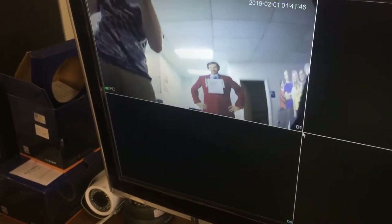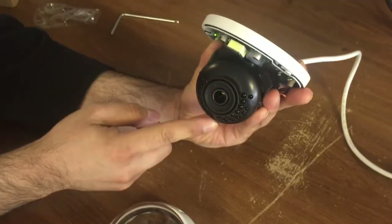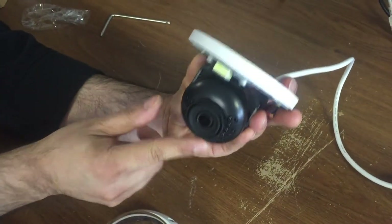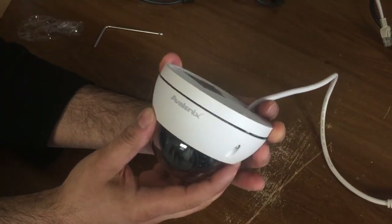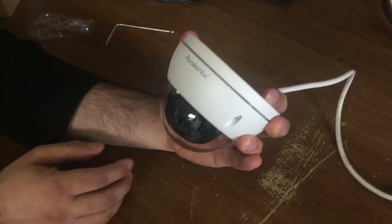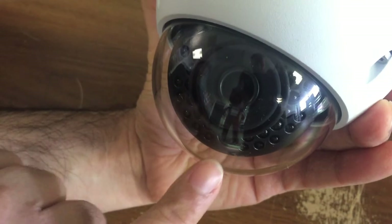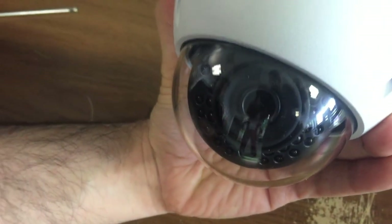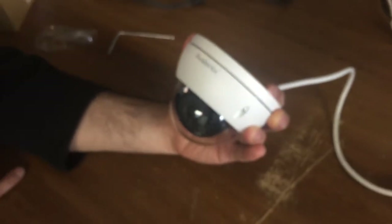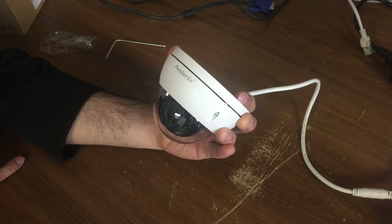When you look at the camera, the photo sensor should be towards the bottom of the assembly. Now, when you put your dome on and screw it back on with your Allen key, the IR sensors are not being obstructed by the white metal part of the dome cover, and the photo sensor is clear to sense day and night changes. That is the correct way to aim the camera and orient the picture right side up.